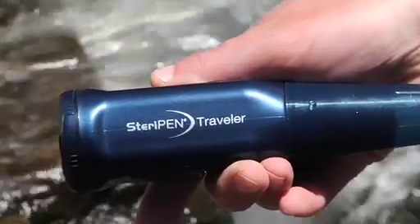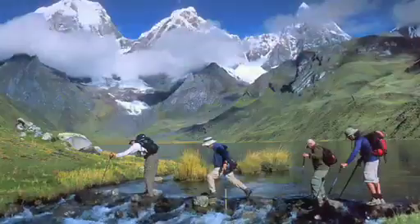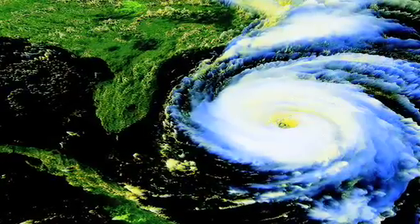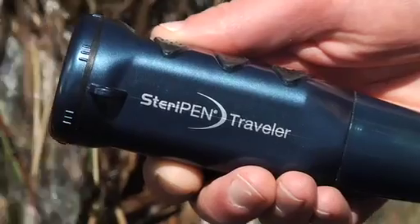The SteriPen Traveler 3-in-1 — whether you're hitting the trail, heading south of the border, or waiting out a storm, count on SteriPen for safe drinking water anywhere.